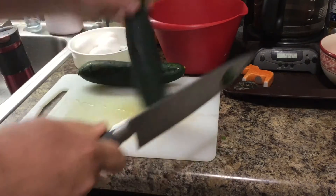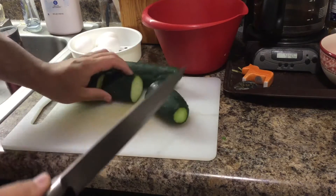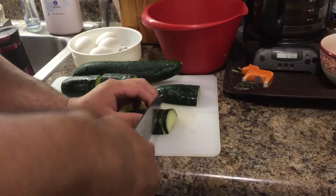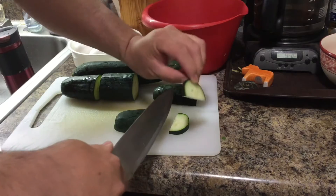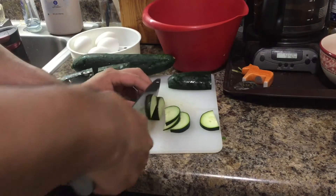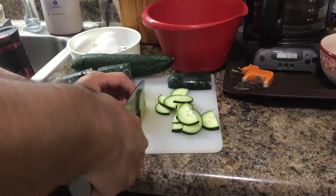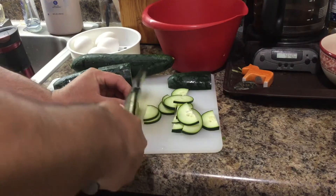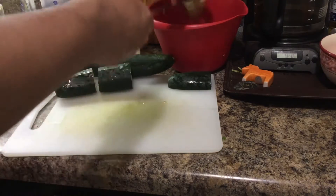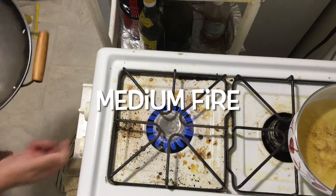Okay, we cut the cucumber. We cut the ends off. If you don't want the skin, you can peel it; I'll keep the skin. We cut it short, then cut it from the middle, then cut it like this so the final pieces will be like this. This is the cucumber we get.